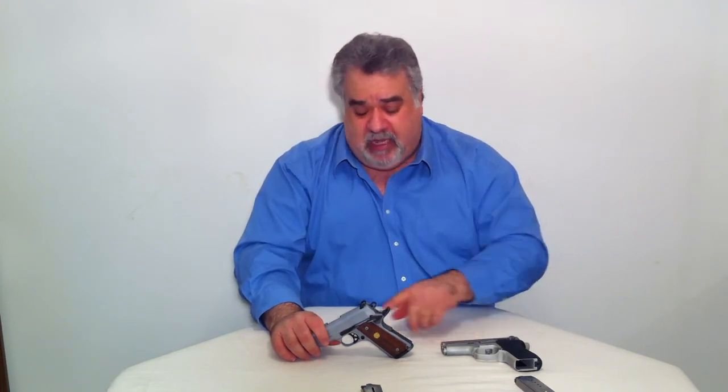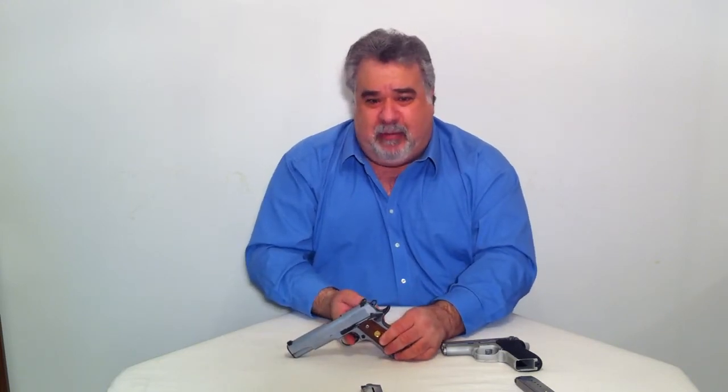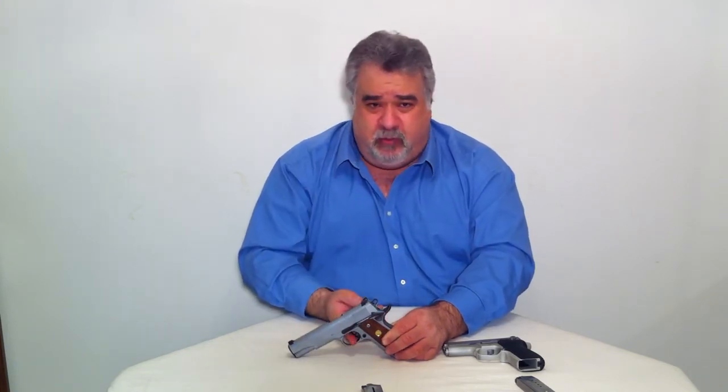Single action versus double action refers to the functions the trigger performs. On a single action semi-automatic, pulling the trigger does one function — it releases the hammer for discharge. So if I had my hammer down on this particular semi-automatic with a round in the chamber and pulled the trigger, nothing would happen.